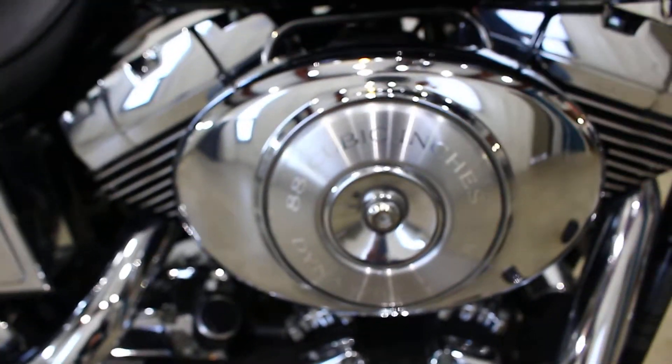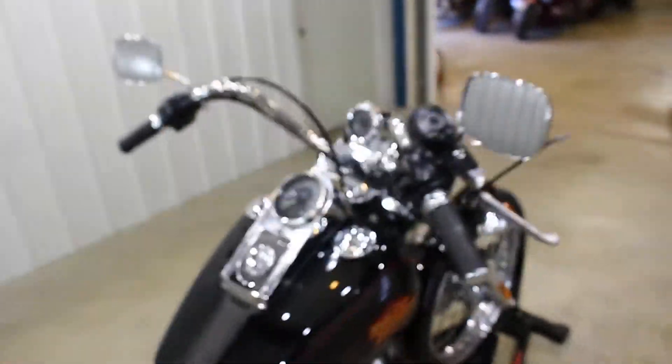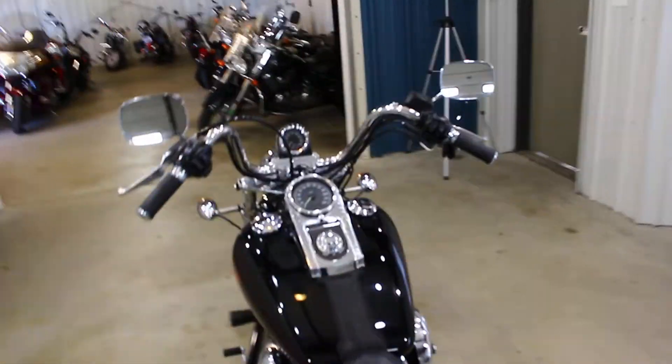The chrome is in awesome shape. It's got the forward controls on it. It's also got the Mini Ape hanger bars on it. I believe they come with a 10 inch bar stack — that might be a 12 inch bar stack.